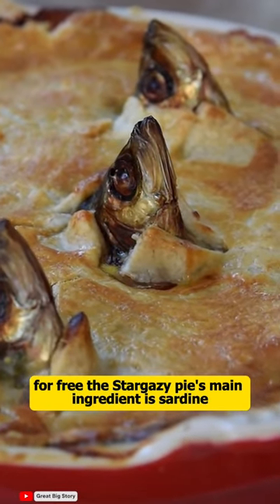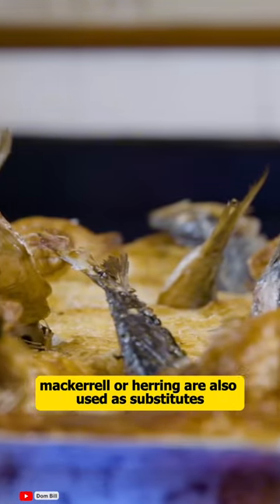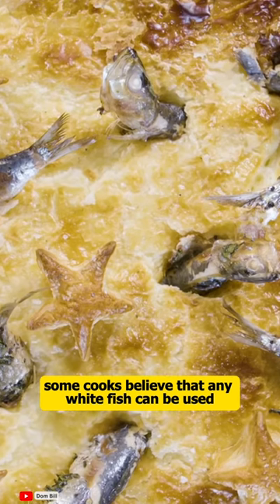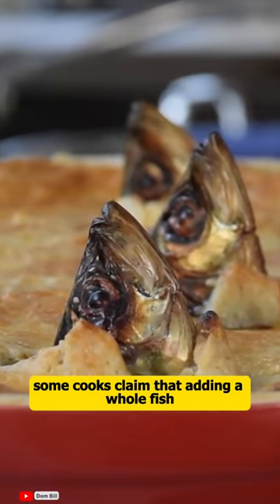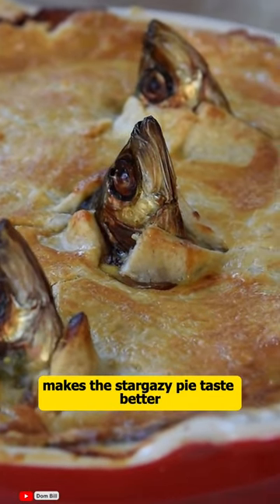The stargazy pie's main ingredient is sardines, but sometimes mackerel or herring are also used as substitutes. Some cooks believe that any white fish can be used for the filling of this pie, and some claim that adding a whole fish makes the stargazy pie taste better.